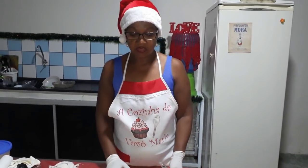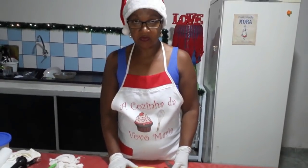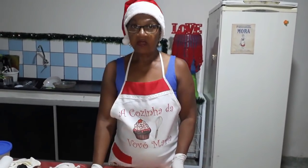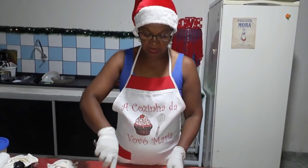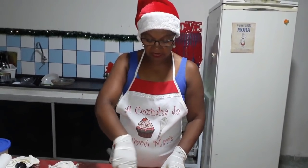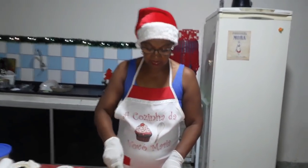Agora que o nosso brigadeiro já chegou ao ponto, que é um ponto mais ou menos de brigadeiro, agora vamos colocar as nossas nozes e misturar, para que ele se agregue todinho aqui no nosso brigadeiro.